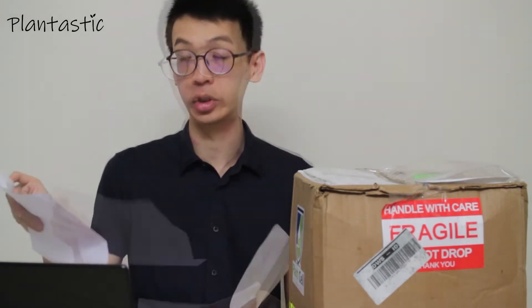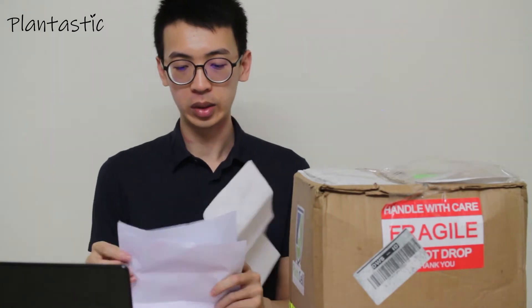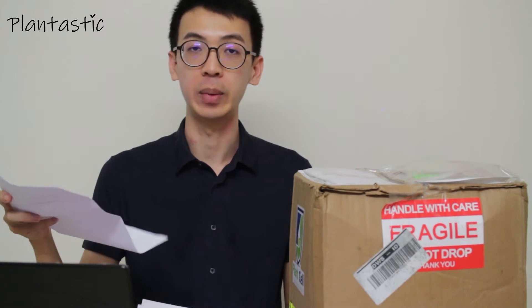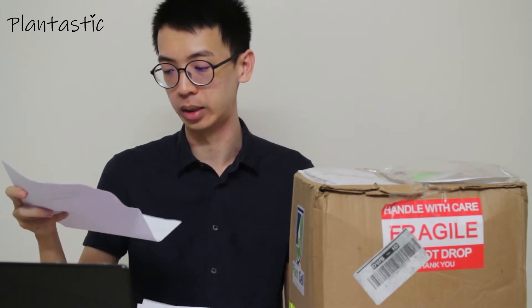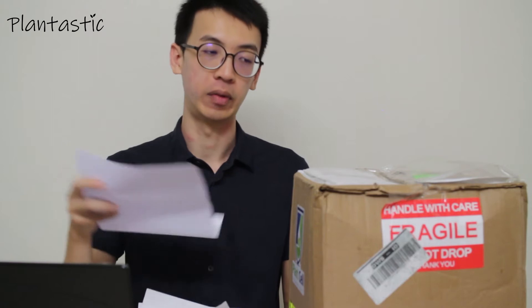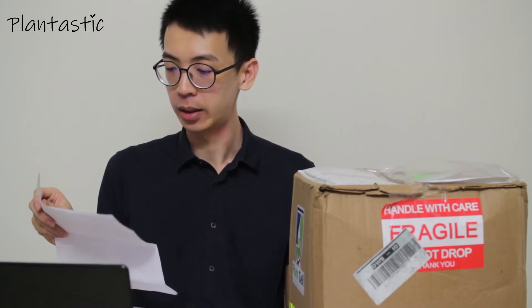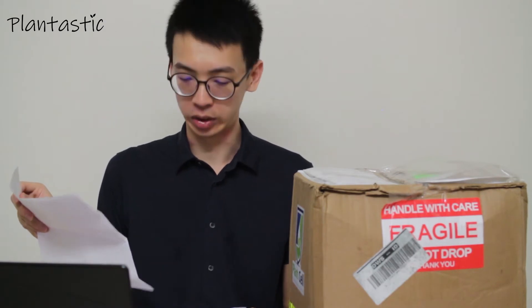So there are three documents here. The first is the general description for the items inside. The subsequent papers by PlantSum technology whereby they have the detailed description on the total grams of the units with the items inside. The third document is the one generated by the Foreign Service about the duty and charge.